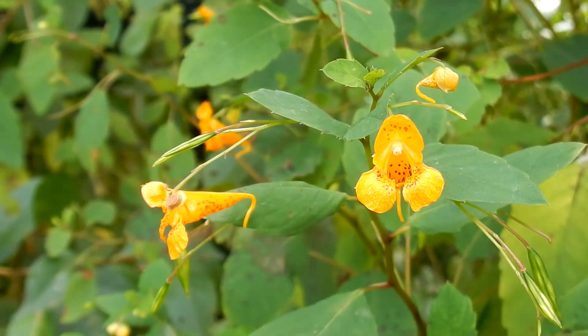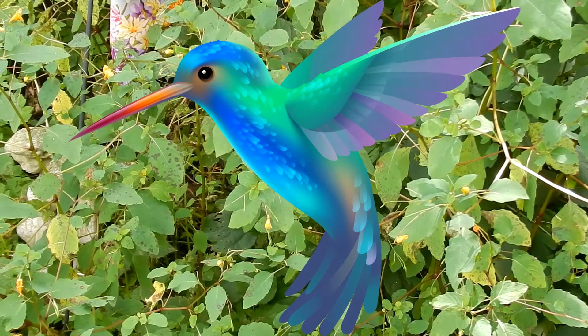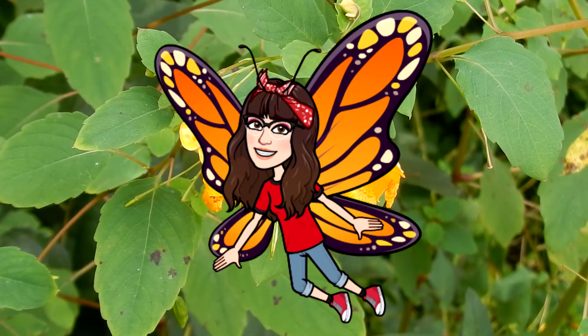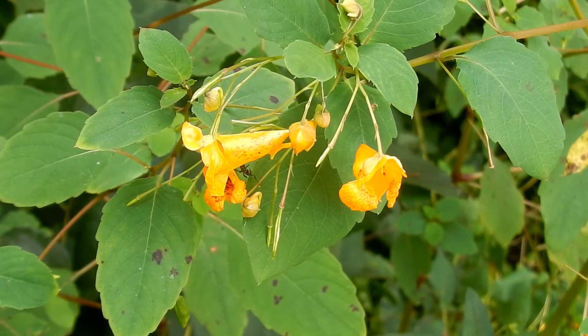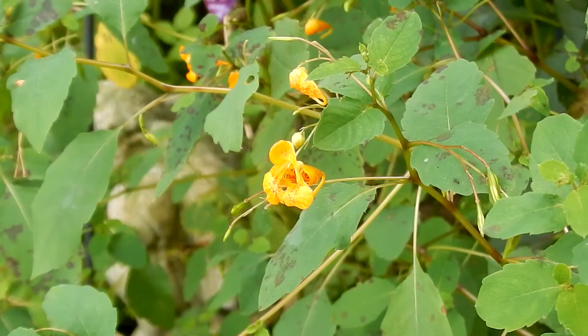Spotted Touch-Me-Nots are native to New England. As you can see, I have a lot of the Spotted Jewelweed in my yard. I actually encourage it to grow because it's an important food source for the hummingbirds. Pollinators are hummingbirds, bumblebees, native bees, and butterflies. This is usually one of the last food sources for the hummingbirds — it has such a great shape that they can easily get their beak right in there.